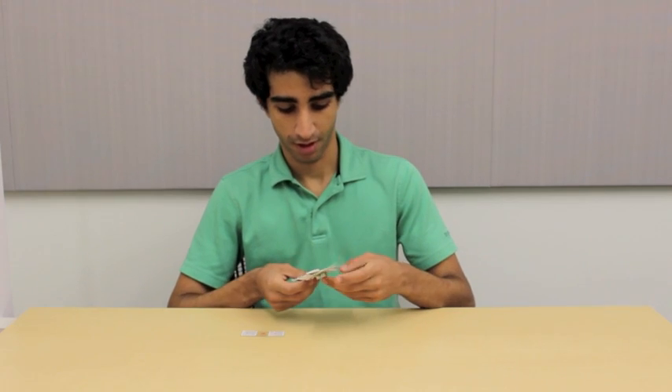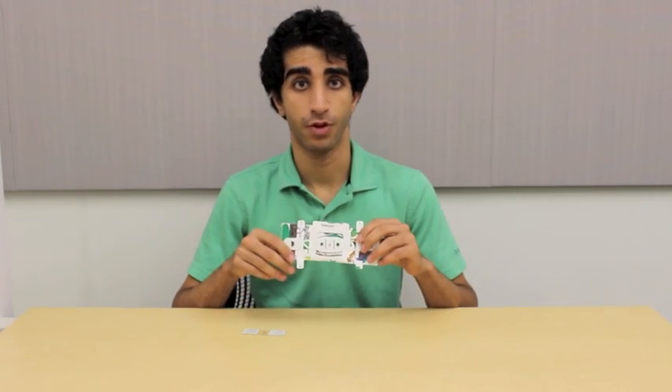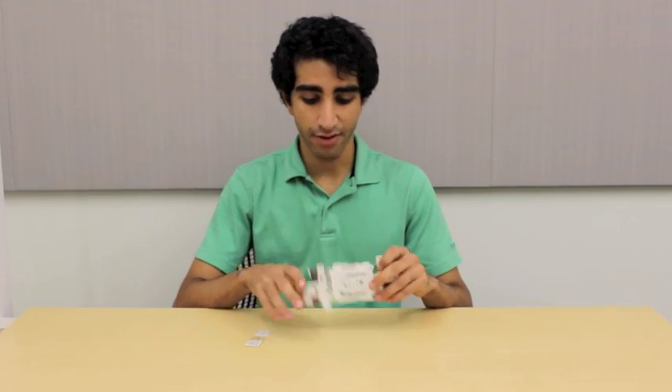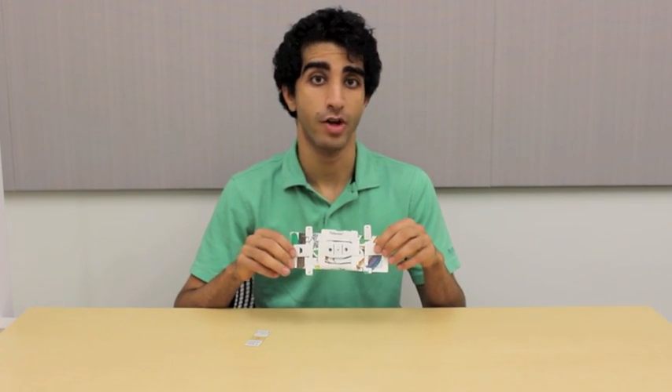Hello and welcome to our tutorial on how to use your Foldscope. The parts you'll need for this tutorial are a folded Foldscope and one pre-made slide. If you haven't folded your Foldscope yet, you might want to watch our first tutorial where I show you how to do that.